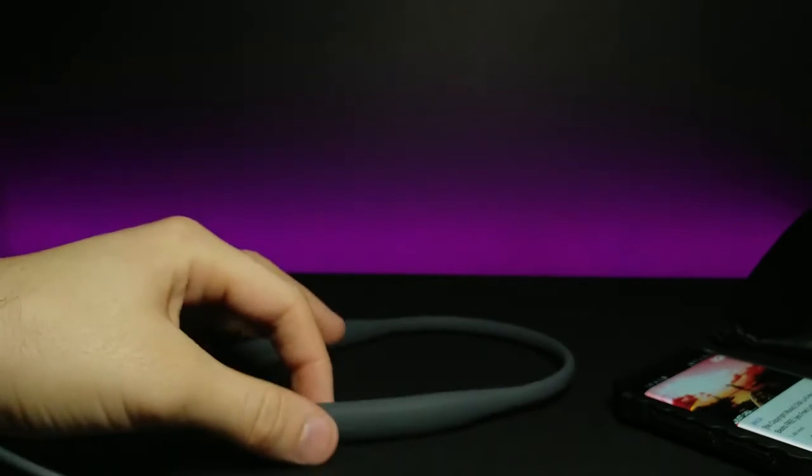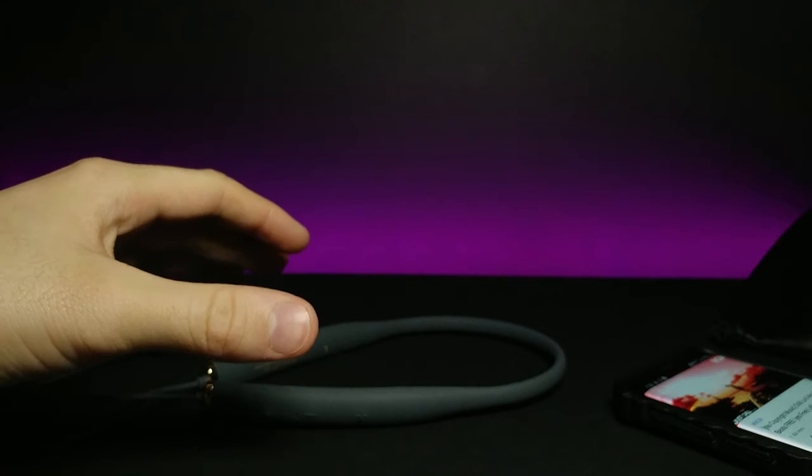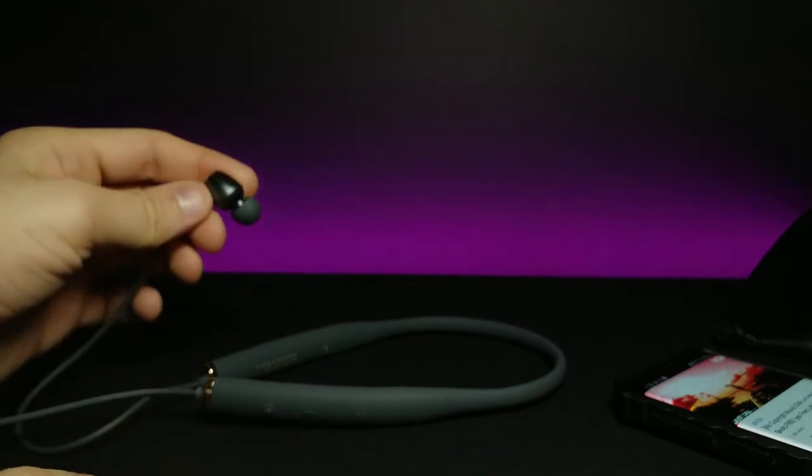The silicone material keeps the band nice and cool on the back of your neck. Let's go ahead and hold the speakers next to the microphone so you guys can hear the sound quality for yourselves.